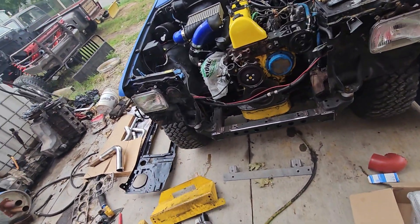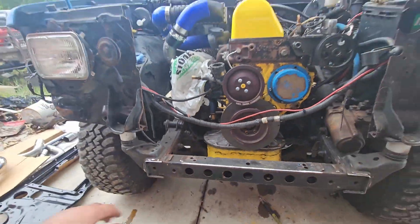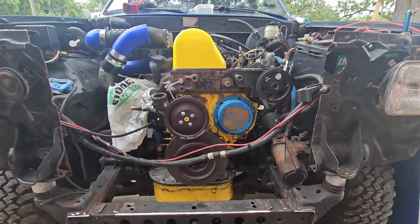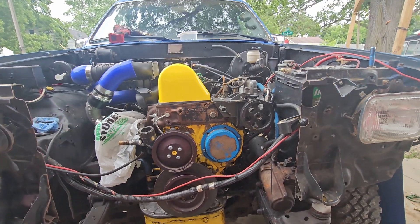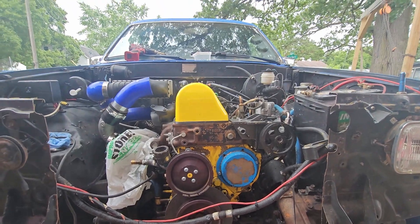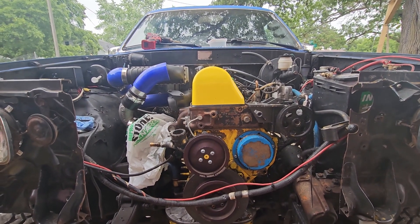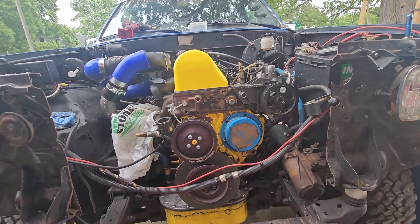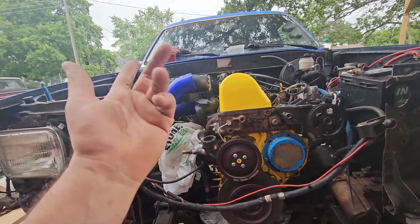Alright ladies and gentlemen, welcome back to The Driveway Engineer. I am JR. This is my Toyota 1988 4Runner, diesel swapped with a Mercedes OM617. It had a head gasket failure — maybe because I put too much boost in it, maybe because I was drunk and didn't tighten the bolts. But that's been resolved. Now we're going back together with some upgrades, some stuff I wanted to improve, some stuff I screwed up, and some stuff you wanted to see me do that I don't really care about, like this intercooler.